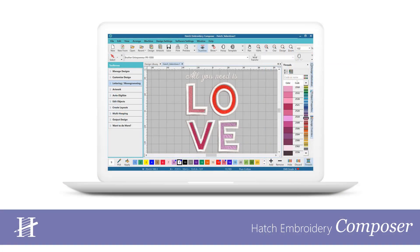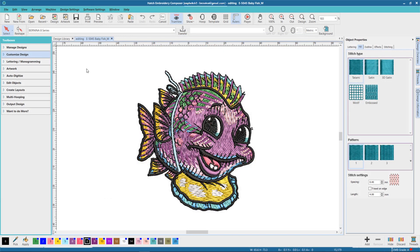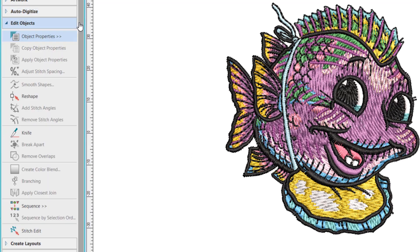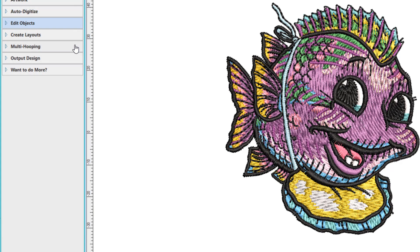In Hatch Embroidery Composer you get all the features in Organizer and Personalizer, plus many more like auto digitizing, editing, and multi-hooping.